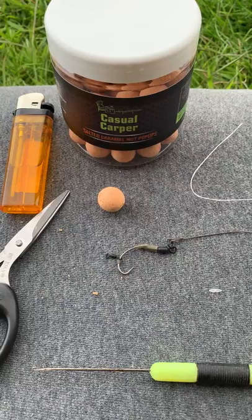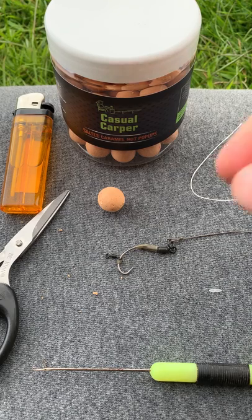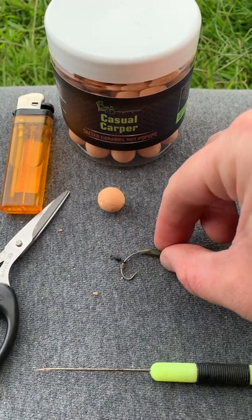Hi, I'm Simon from Casual Carper Baits and in today's video I'm going to be showing you how to attach bait using bait floss. This really is a simple way to get your bait on. It's great for attaching it to a swivel, for example when using a Ronnie Rig.